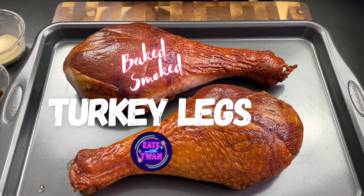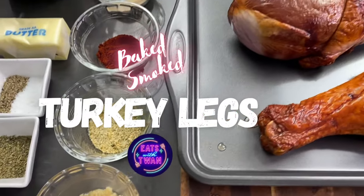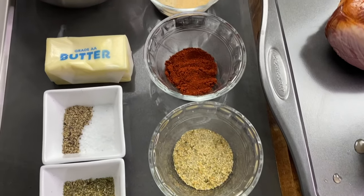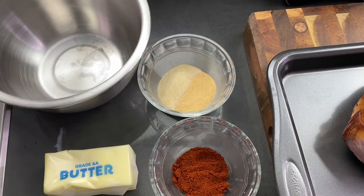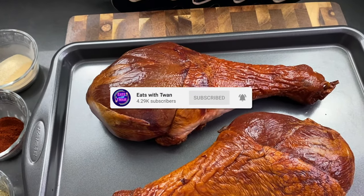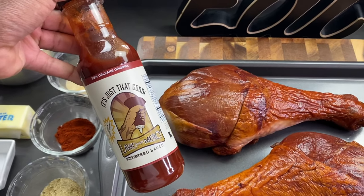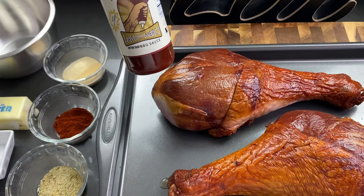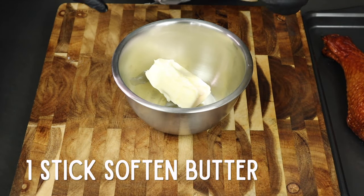This is Eats with Tuan. We're back with another fun recipe — today we're making baked smoked turkey legs. This is going to be easy and fun, and you're not going to be in the kitchen all day. Don't forget to subscribe to my channel, hit that notification bell, and we're going to get right into this recipe. We're using that 'Lord Have Mercy Better Than Barbecue Sauce' for this recipe as well.